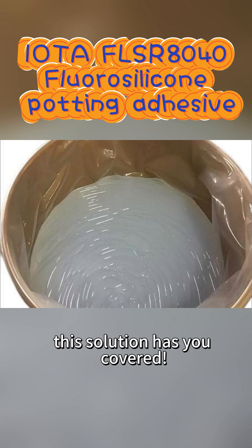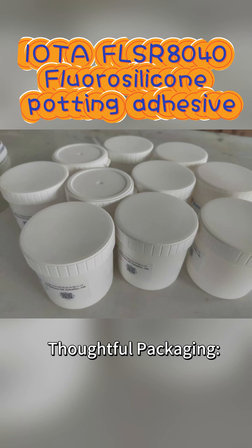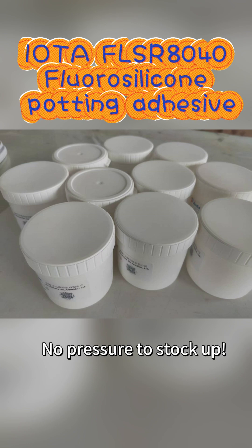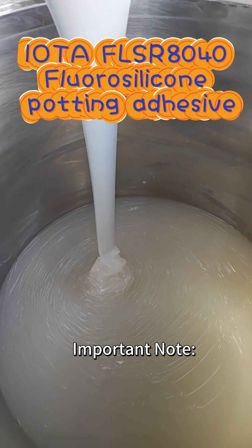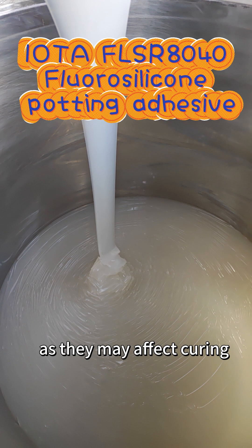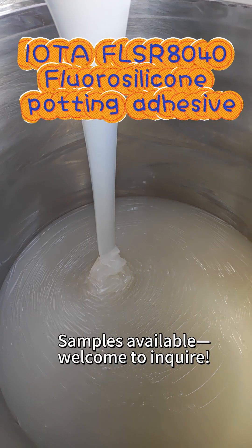Thoughtful packaging: 10 kilograms per set in independent packaging, ready to use upon opening, with a 12-month shelf life when unopened — no pressure to stock up. Important note: keep away from nitrogen, sulfur, and phosphorus compounds as they may affect curing. Samples available — welcome to inquire.